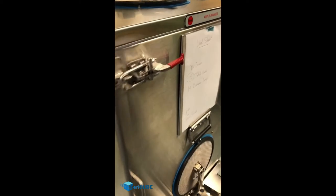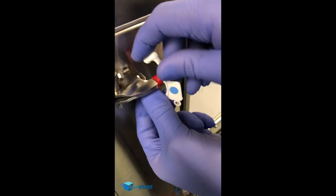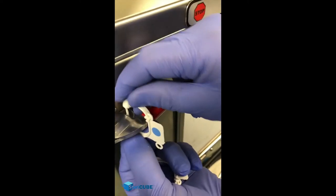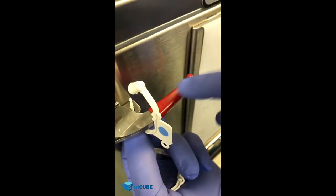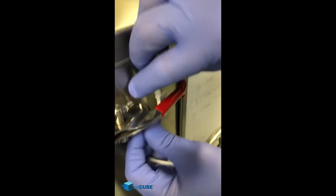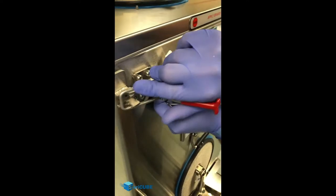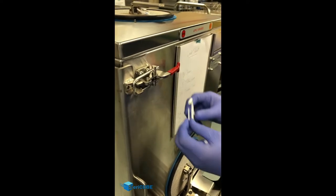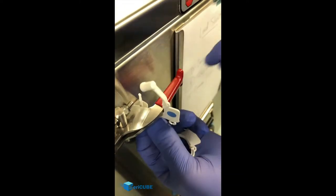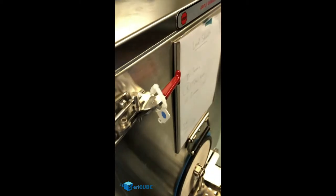Once we do that, we're going to put our integrity locks on it. What you want to do is come up from the bottom, go through the top with the blue dot out so that you can see it. Note that it's got to be around this handle so that it can't open. If you were to put it behind this handle, you're going to be able to open that up, which could compromise the load. We don't want that, so make sure you come up from the bottom, blue dot out, around the handle, and put that integrity lock in place so that we know it's not tampered.